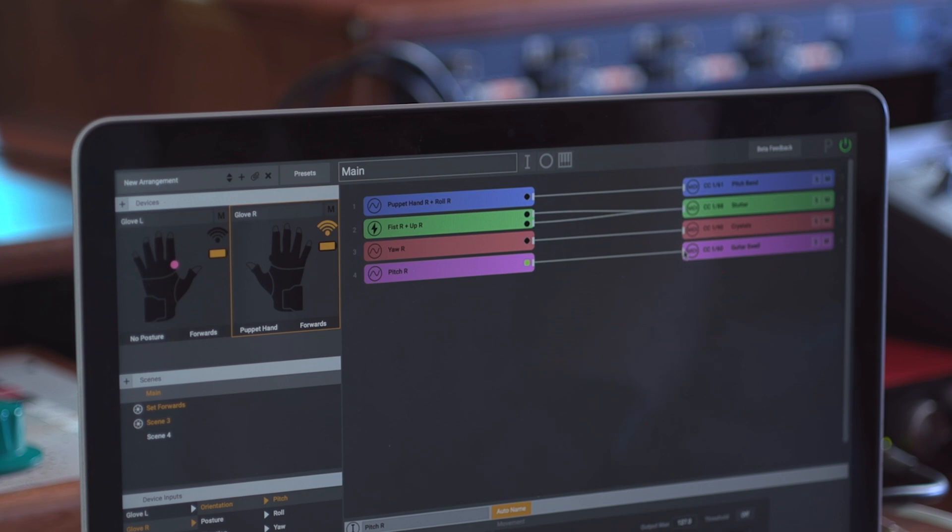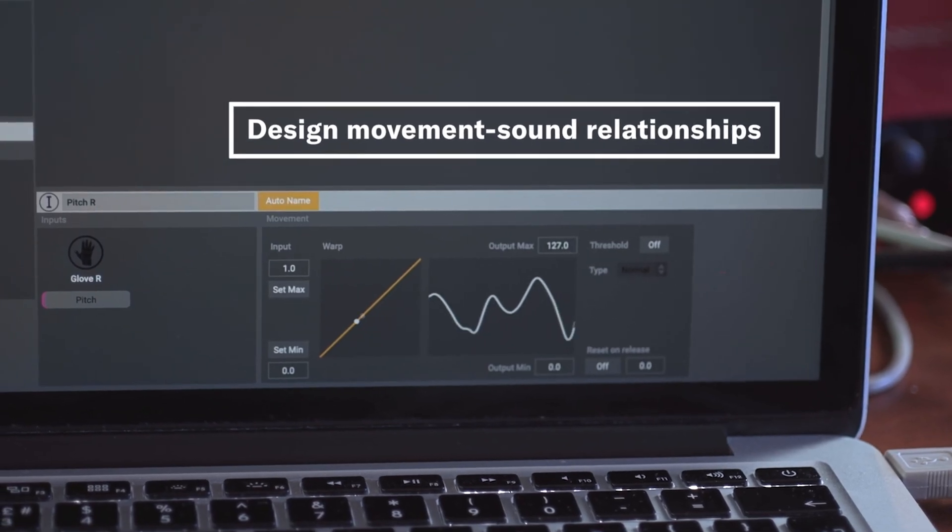You can use it with the MiMew software Glover so that you can hook it up wirelessly using Bluetooth to control music software such as Ableton Live.